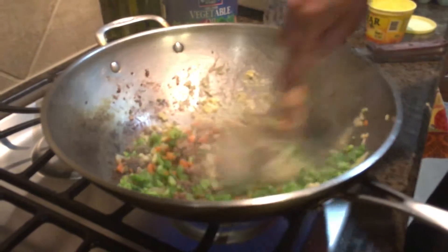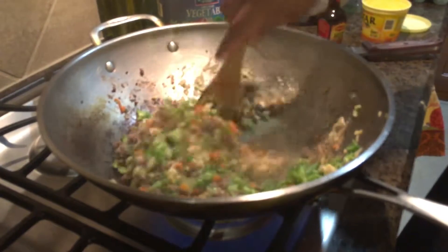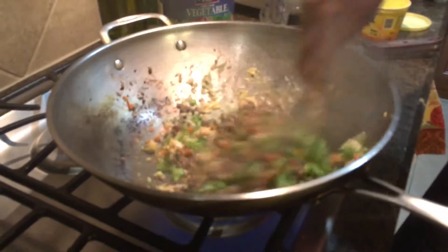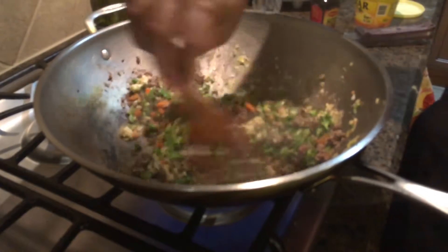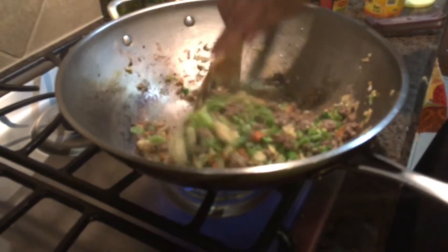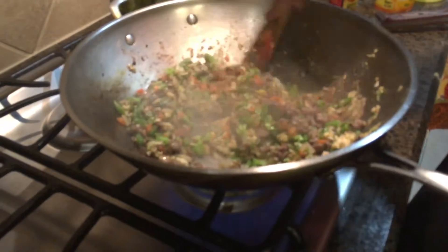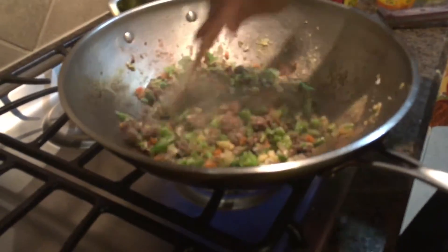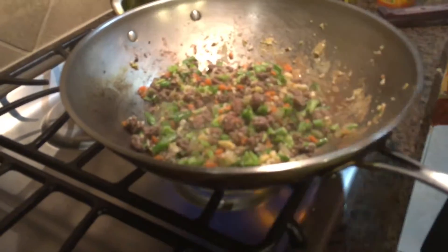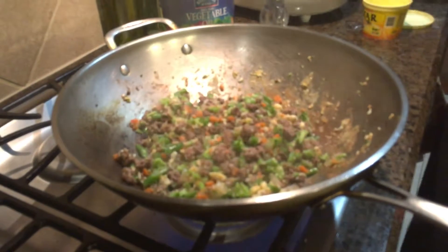Your kitchen, your rules. Smells good! Looks like the meat and the veggies are ready. Now we can add our white rice, fresh from the rice cooker.